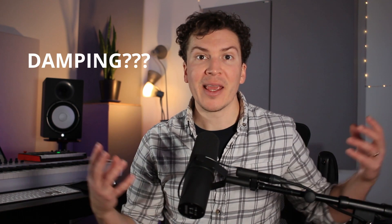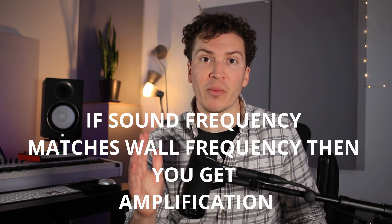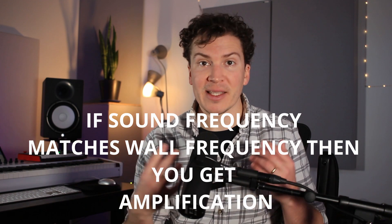Damping is an important term in the soundproofing and acoustic world. It removes vibrational energy in a structure. When sound hits your wall coming into your studio, it transfers intensity into the wall material, which then vibrates at the frequency of that sound wave. If it matches the vibrational frequency of the materials, the sound can get amplified. Damping dissipates those vibrational frequencies so they're less likely to amplify and come through your walls.